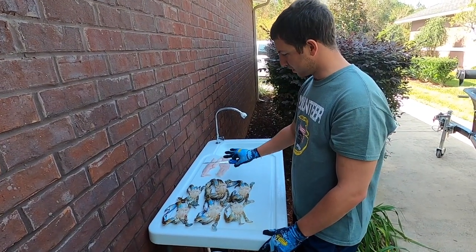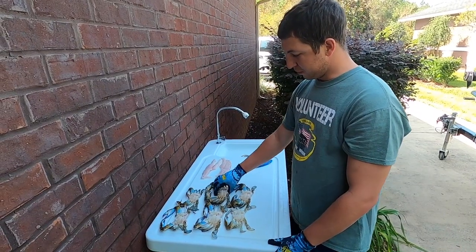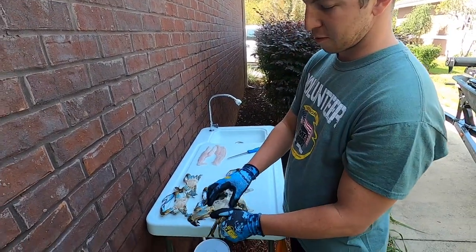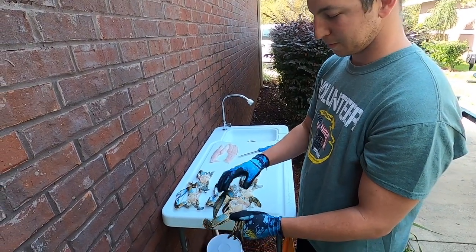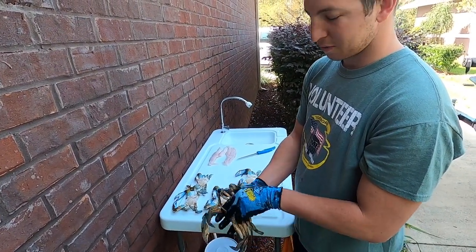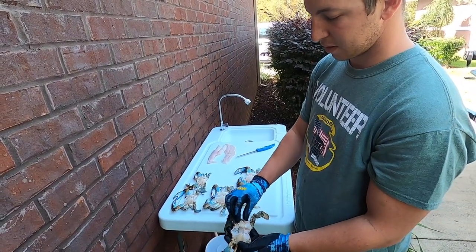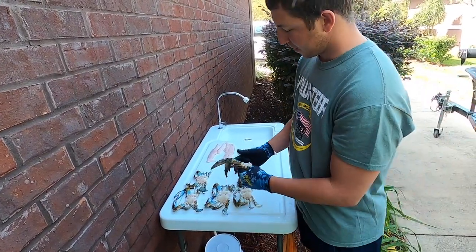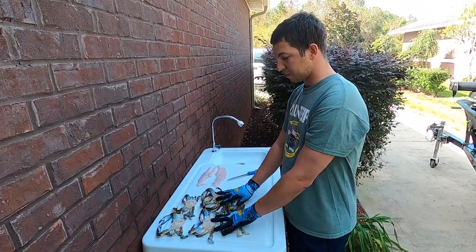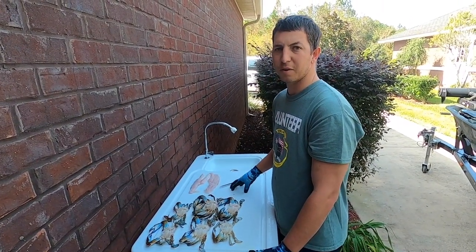Got everything all cleaned up, fish filleted. How you clean a blue crab: just grab him by the back swimmer fins, peel his top off, rip his face off, flip him around, pull the apron, then clean his gills out. Use a hose to clean his guts out and you're good to go. Filleting the redfish was simple.